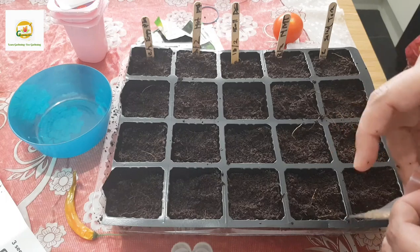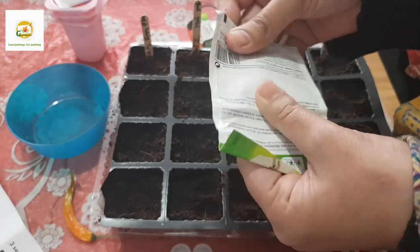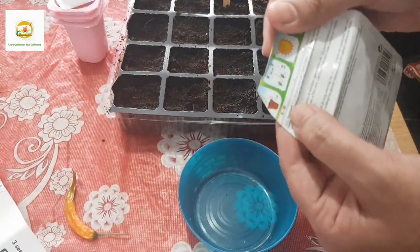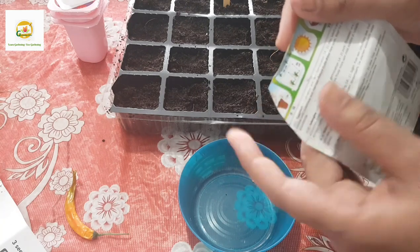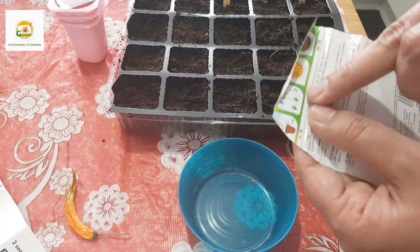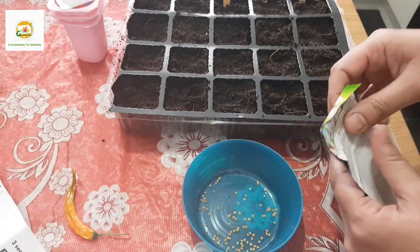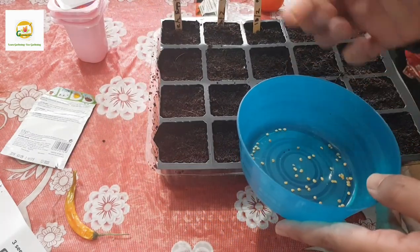I'm going to start with my eggplant seeds - these are very tiny seeds. The instructions on the package say I can sow them from February to March. When transplanting they need to be 60 centimeters apart, with rows 80 centimeters apart. They need full sun and the germination time is 14 to 21 days. I'm going to put three seeds in one cell.